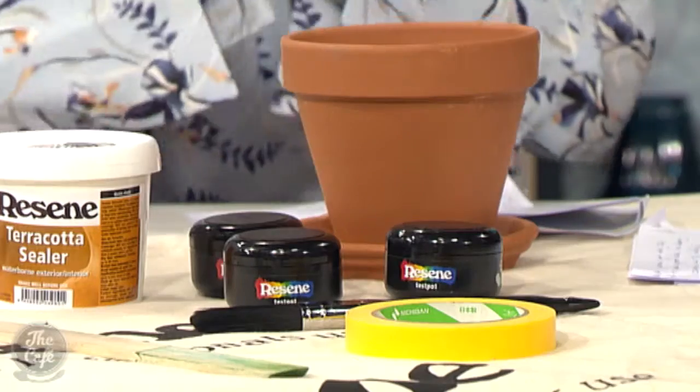So what we've done is we're going to do some fun activities. I was about to say craft, but we try not to, don't we? I love craft. Fun activities using something simple, nice and cost-effective: a terracotta pot and Resene paint.